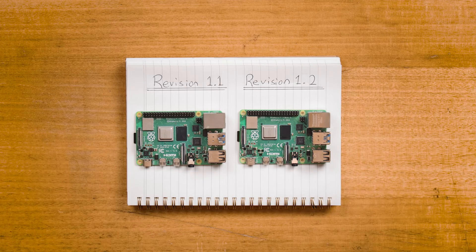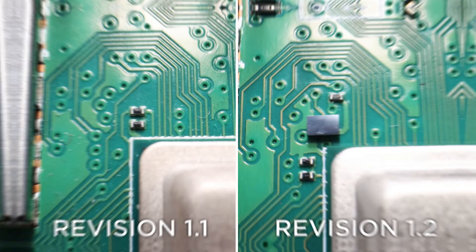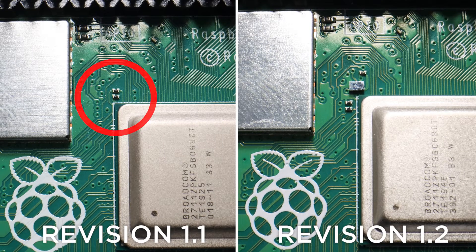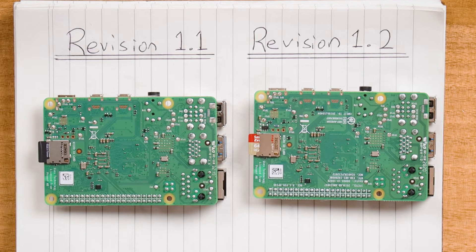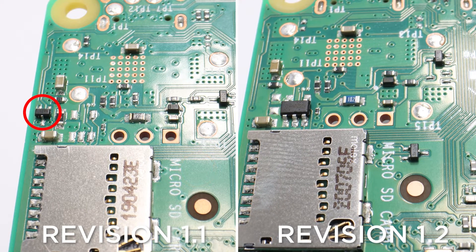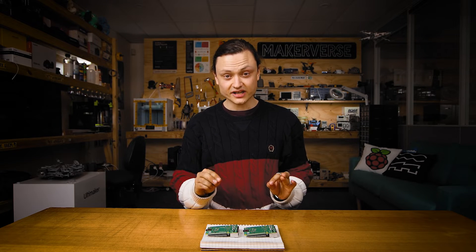Let's take a real close look at these and play a bit of spot the difference. As you can see, on the top left of this CPU there are two little resistors, whereas on the top left of this CPU there is a little IC — an integrated circuit. If I flip the boards over and look closely, you can see here there isn't anything, but over here there's a tiny little transistor. And this transistor has been moved to a different location. There are also several other smaller differences, but these two things are the big telltales.